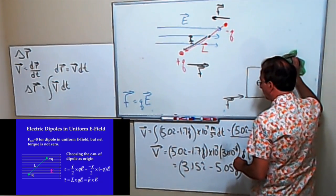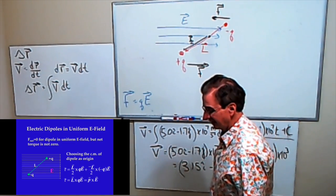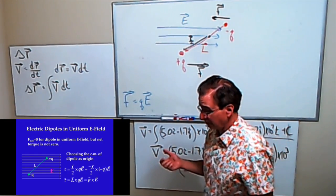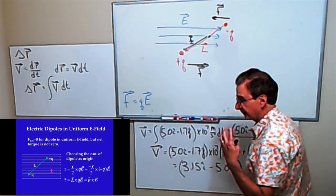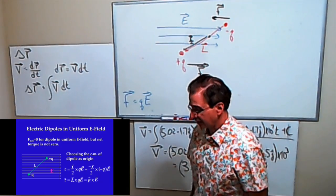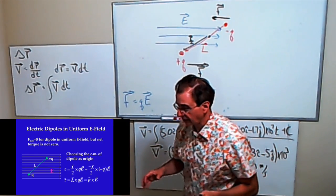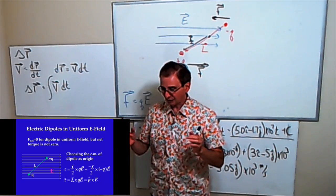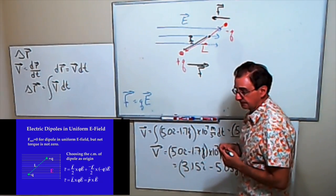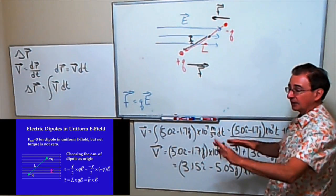Student: Is that how mixing rods work in chemistry? Professor: You're using a magnetic dipole with a rotating magnetic field. Magnetic fields are basically dipole fields — magnetic charges cannot be separated. All magnets have a north pole and south pole. If you cut a magnet in half you'll still have a north pole and a south pole — you'll always have a dipole. Electric charges are different because you can separate them. This will be analogous to the magnetic dipoles situation.